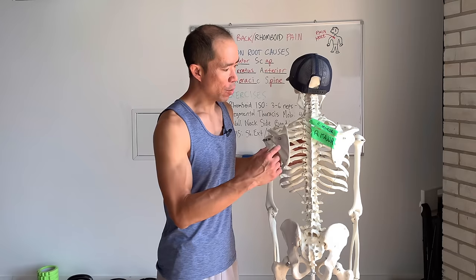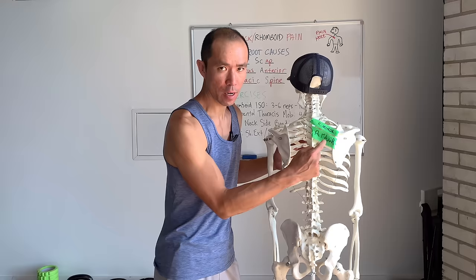If you've got upper back or rhomboid pain, which is right in this area here, watch this video to learn the three most common root causes of this pain and four unique exercises to fix this pain for good.